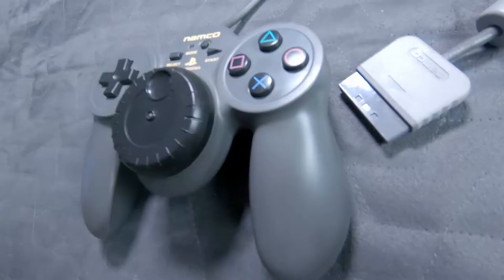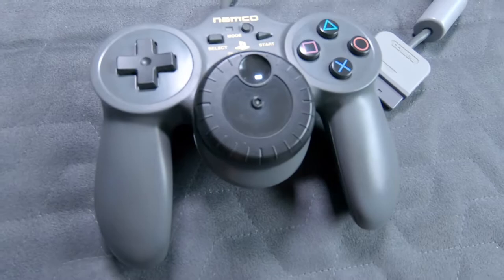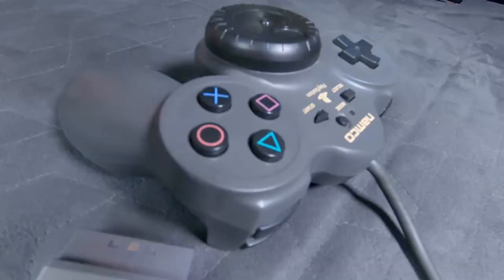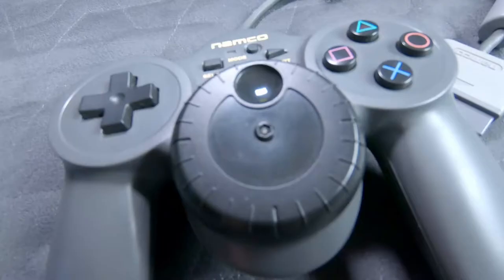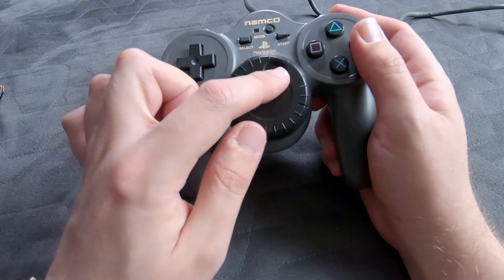Those of us lucky enough to pick up the special edition of Ridge Racer Type 4 were able to give this a go. Looking more closely at the JogCon, it's got more or less a PlayStation controller layout. All of the buttons are where you would expect to find them, and it still has a pair of hand grips. They're a little bulbous at the bottom, but it's still quite a comfortable controller. You can't overlook the three-inch wheel right there in the centre — it spins freely all the way around, and it has a little dimple where you can choose to place your thumb when turning the wheel.